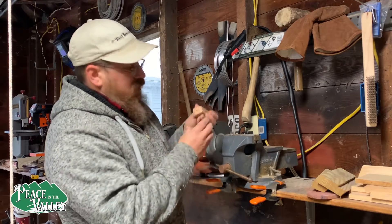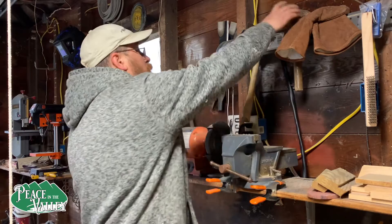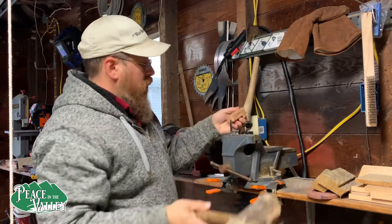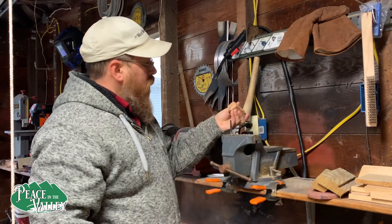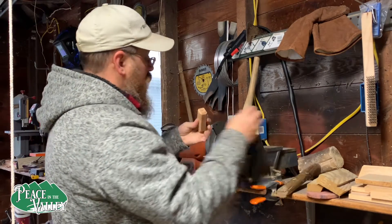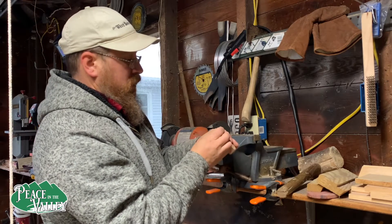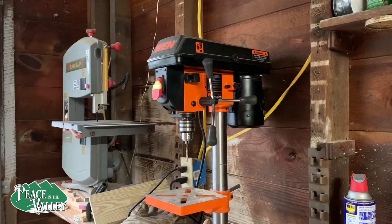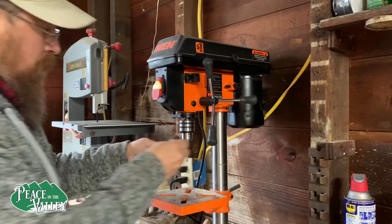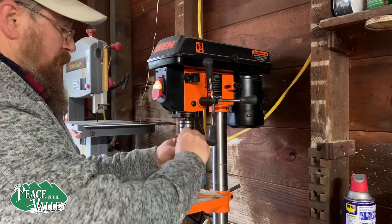You know what, I think we're going to have to drill the hole out just a little bigger. What we're going to do is be able to tap on it like that, but I think the hole needs to be just a slight bit bigger. We're going to go ahead and switch to just a wee bit larger drill bit.